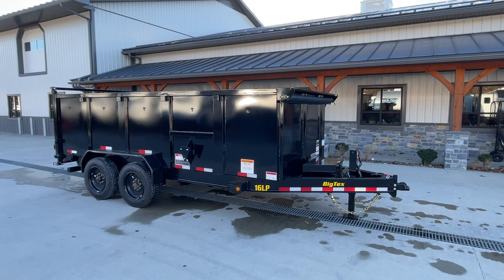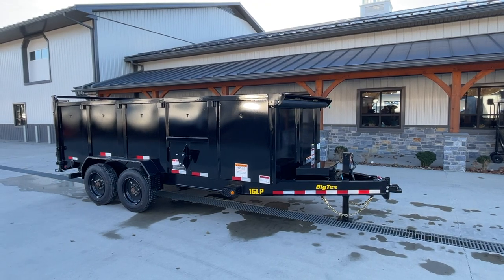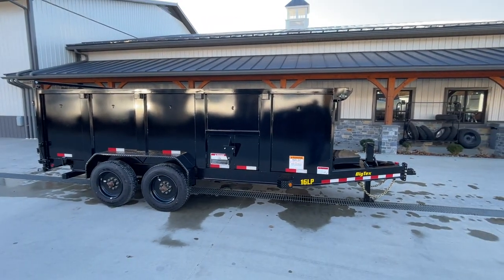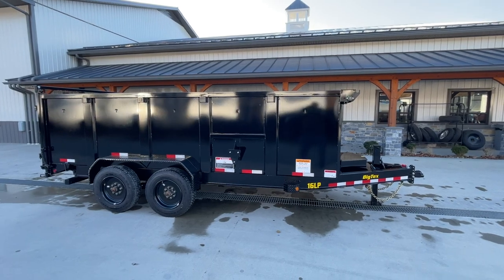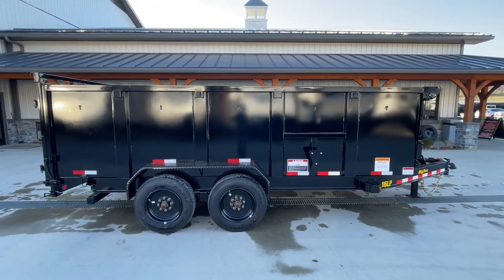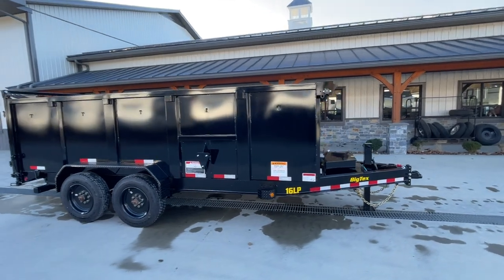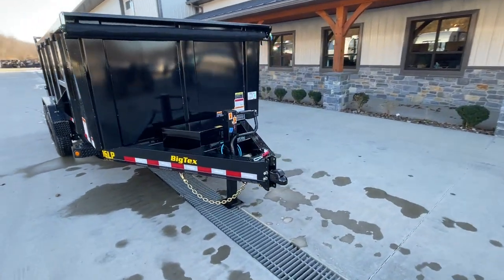Hi guys, Greg at Best Choice Trailers. Today we're going to take a walk around a Big Tech 16 LP. This is a 7 by 16 foot, 16,000 pound — or Big Tech is going to rate this at 17,500 counting some tongue weight in. The 16 LP is a high side with four foot sides, and most everything else you see here is going to be standard equipment. Let's take a walk around the trailer and show you everything it has to offer.